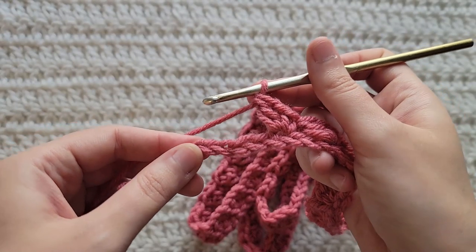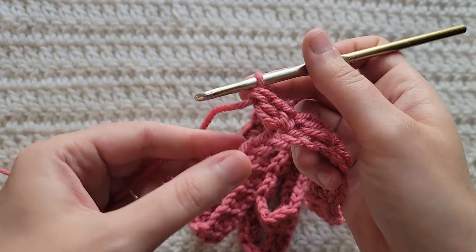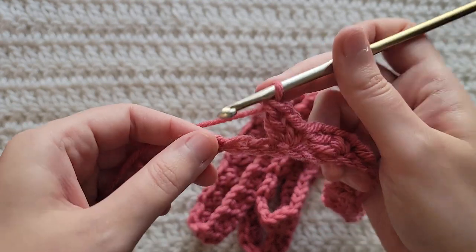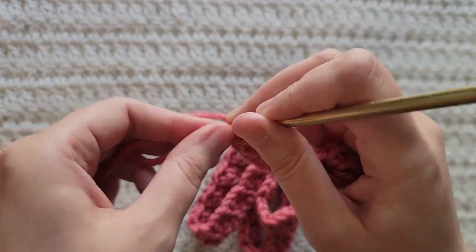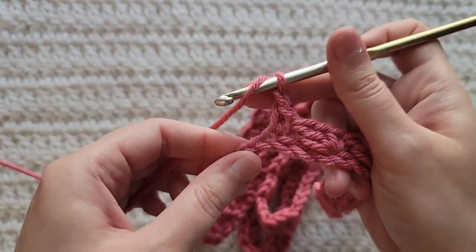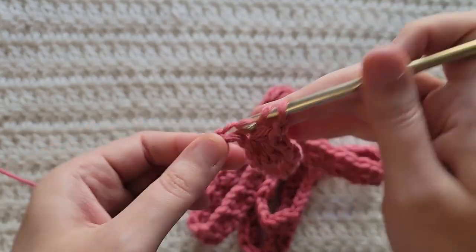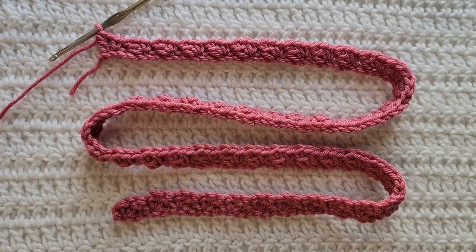So I made it to the end of my row where I have four chains left. You're going to skip two chains, into this next one you're going to make a single crochet, chain one, and then make a double crochet into the last chain of your row. And that's how row one is looking.